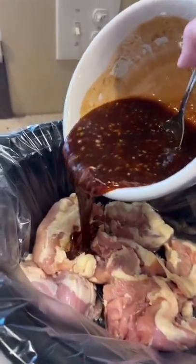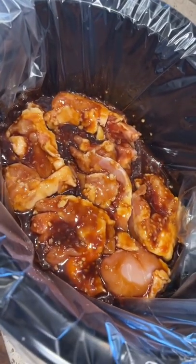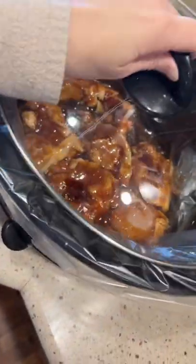Once you get it stirred up, go ahead and pour right on top just like this. Y'all, this is going to be so good — it smells amazing and it's going to taste amazing too. Put that lid on your crock pot and put it on low for six to eight hours.